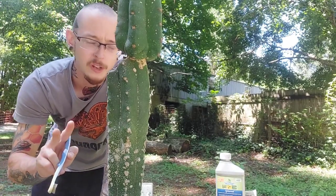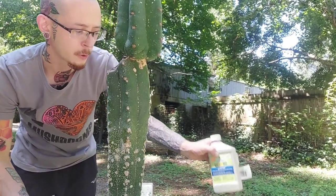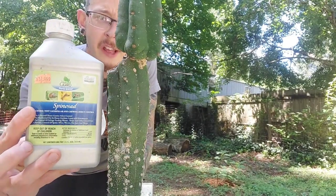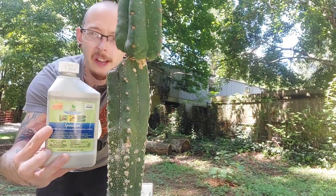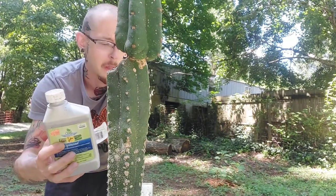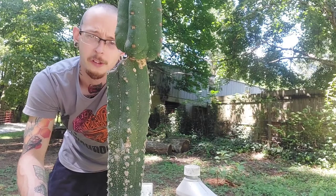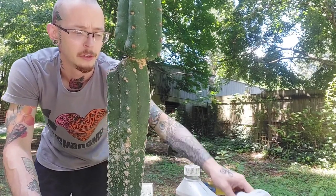The way to treat these — there are two different ways to do this that I'm aware of. The first, and the one that I like to use, is spinosad. It's basically just insecticidal soap. I got this from my local feed and garden store for like 18 bucks to concentrate and mix it down and dilute it.